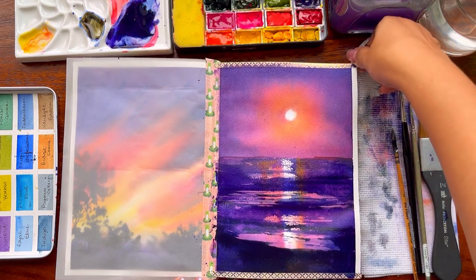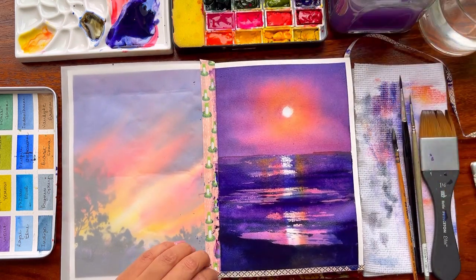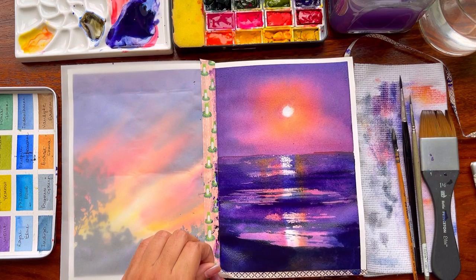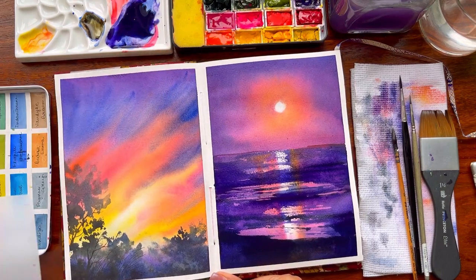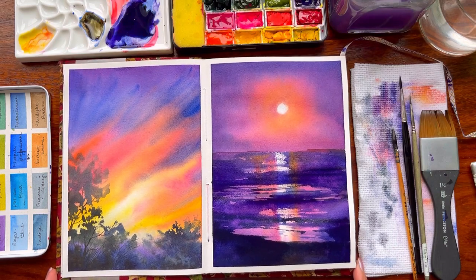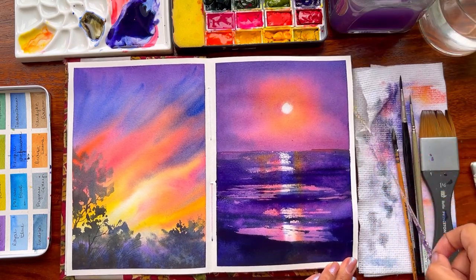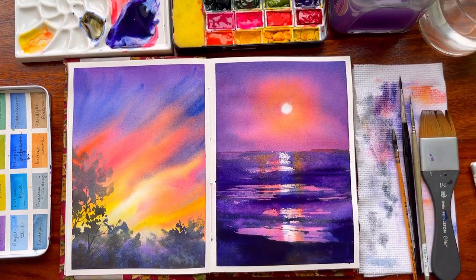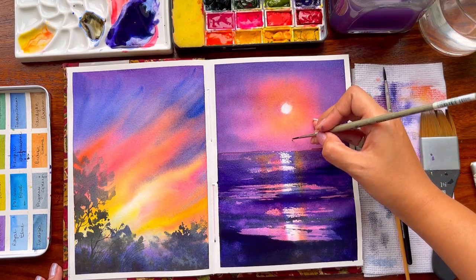I am super happy with how both paintings have turned out — exceptionally the right-hand side, because we've added so many layers within one single painting without doing much. It is done within two layers — the bottom area and the top area — and it didn't even need one more layer. Artists always have vibrant colors because they use artist-grade paints — that's one of the reasons you see the vibrancy.